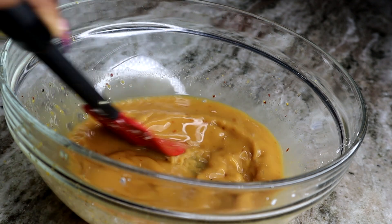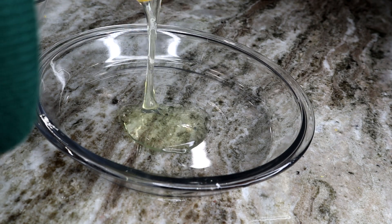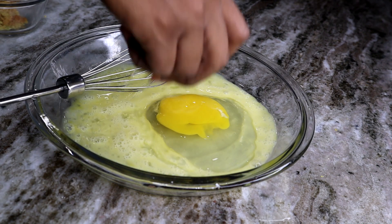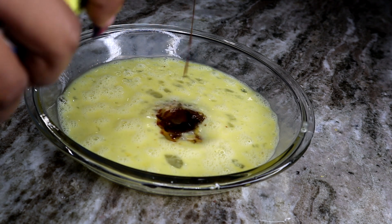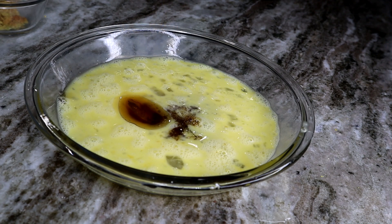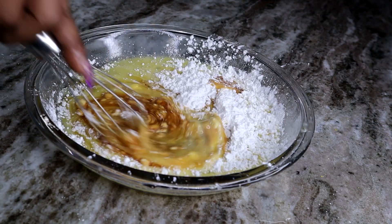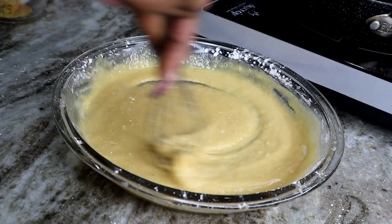Once you're done, set it aside. Moving on — I'm adding two eggs in this bowl. Next we're going to add a little bit of soy sauce with a little bit of sesame seed oil for that authentic flavor.